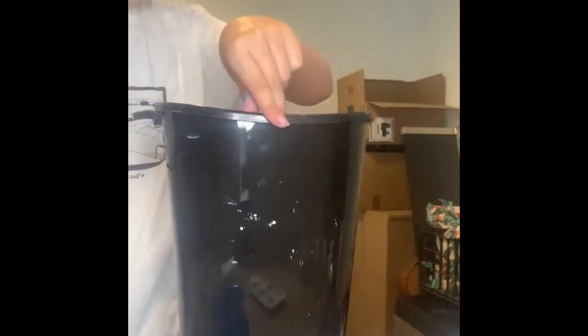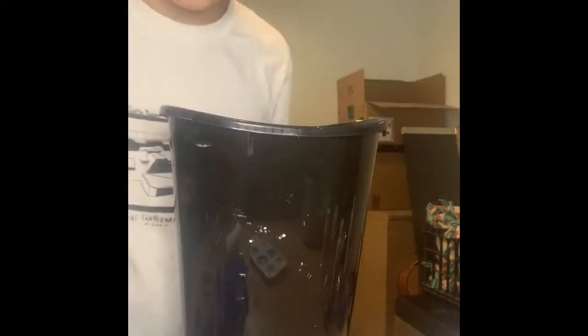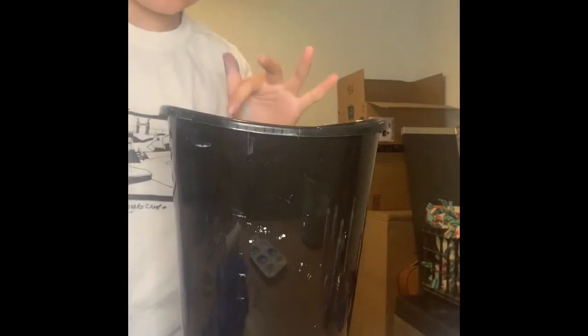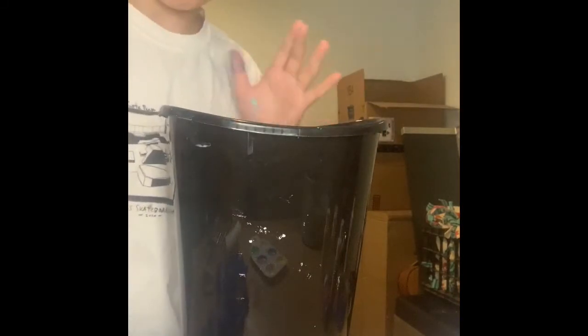We are definitely not done with this trash can. We still have this messy back that we still have to do. I'm going to get back to you when my table is clean because it looks like a total disaster — like a tornado happened over here. I'll get back to you when this is done and everything's all clean.